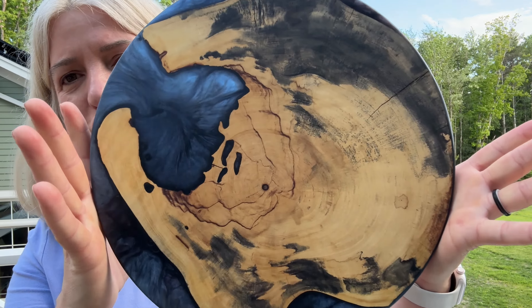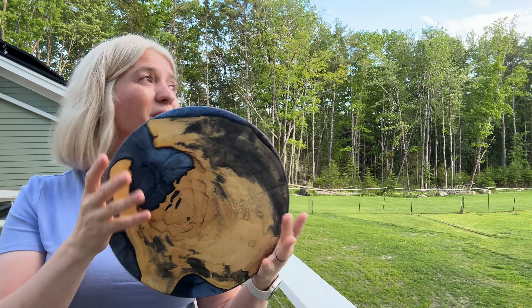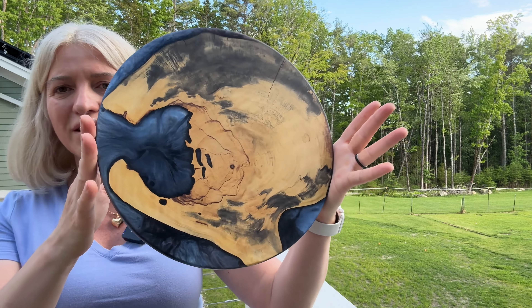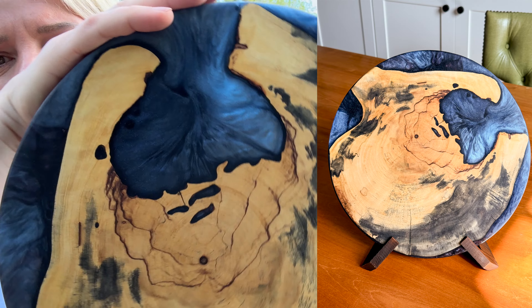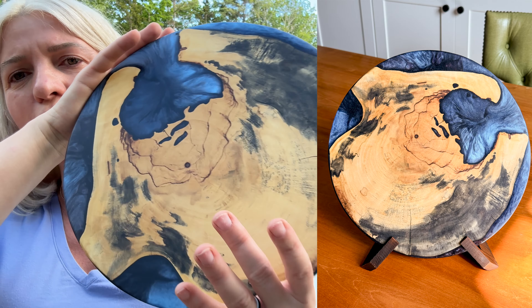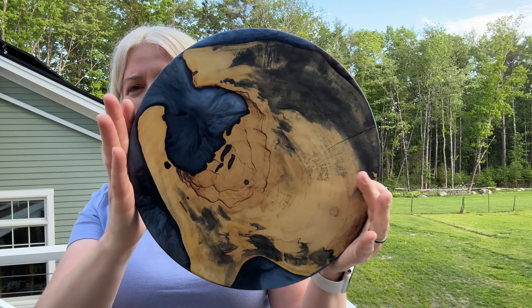Hey you guys, I'm so excited today — I'm going to share with you how I made this beautiful charcuterie board. The light is not that great in here because it's kind of late and the sun has already set, but I'm telling you the colors are stunning. I will insert a photo of it taken at my house where I have better light — really, really pretty.